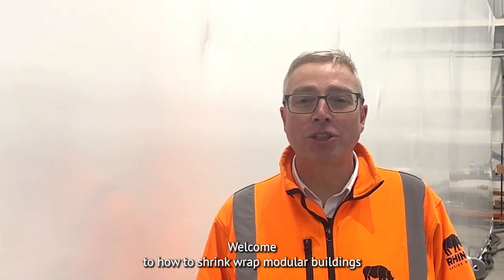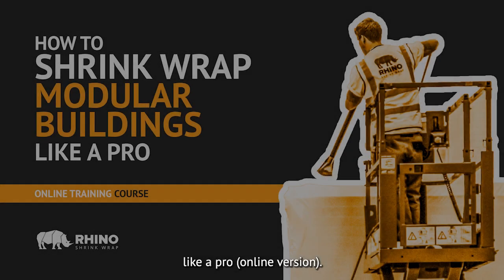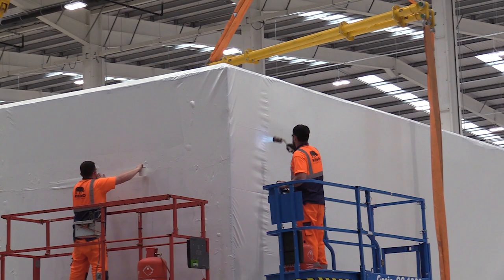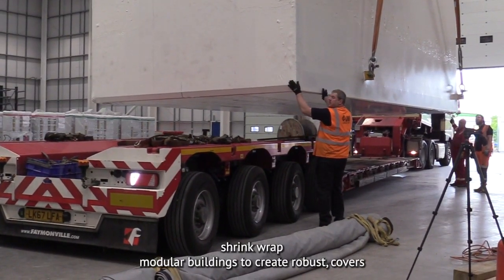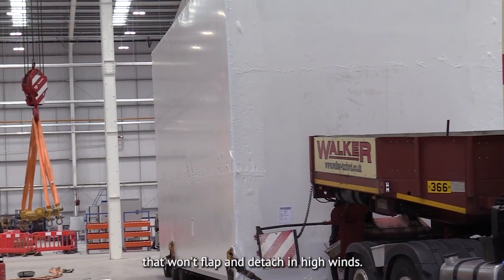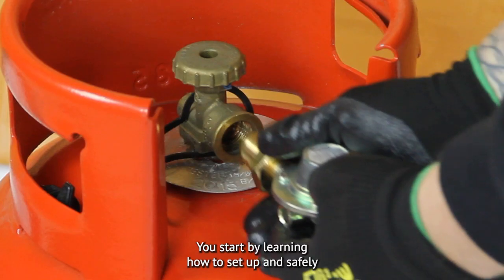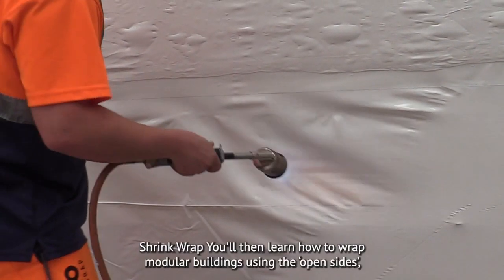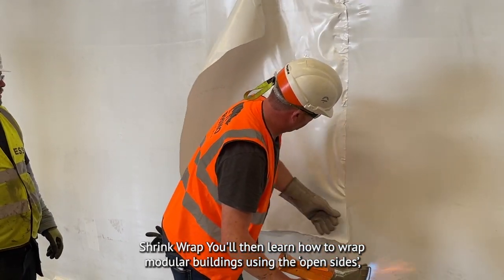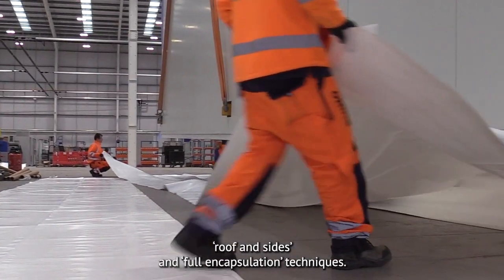Welcome to How to Shrinkwrap Modular Buildings Like a Pro Online. After completing this course you'll be able to confidently shrink wrap modular buildings to create robust covers that won't flap and detach in high winds. You'll start by learning how to set up and safely use the hot air tool to weld, shrink and repair shrink wrap. You'll then learn how to wrap modular buildings using the open sides, roof and sides and full encapsulation techniques.